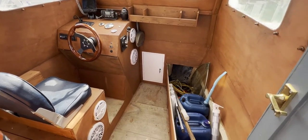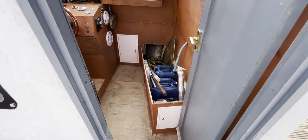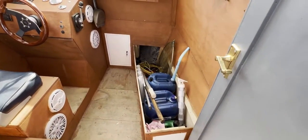Hello everybody and welcome on board this fishing boat for a look around the interior. As you can see, we've got a nice easy companionway door which will just close and shut all the weather out.